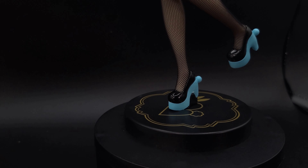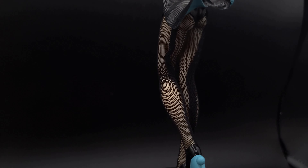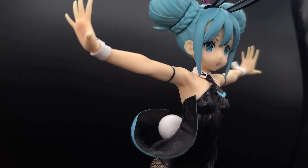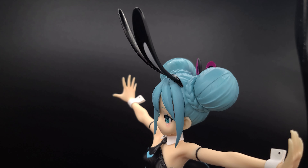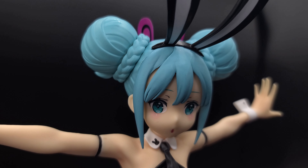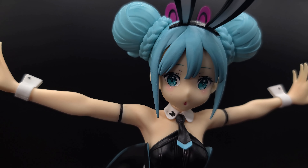The face looks pretty good. No major complaints about that. The hair looks okay, but there's definitely a couple of paint marks on it. A little bit of scuffs.